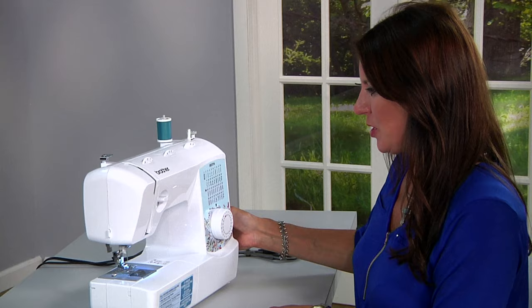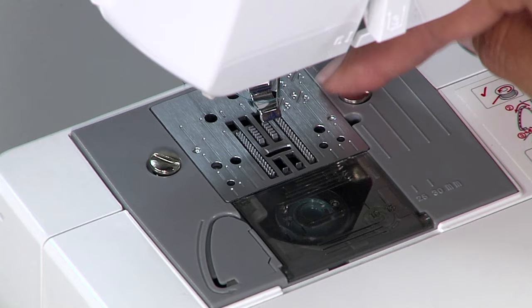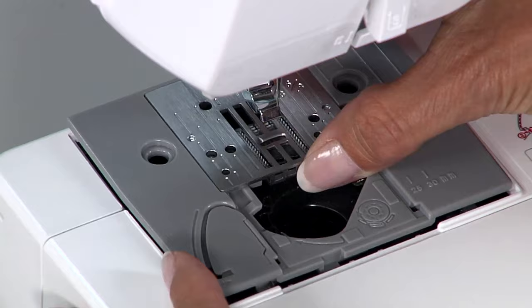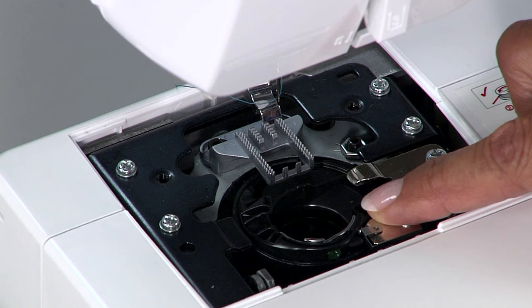If you're stitching and you end up with a pile of thread inside your machine, or your fabric gets stuck in the needle plate, here's what you do. Turn the machine off, remove the presser foot, unscrew both of these screws, remove the bobbin, and remove the needle plate. Check through here for loose threads. Also, if you've been sewing something like fleece or faux fur, you can clean this out with a brush.